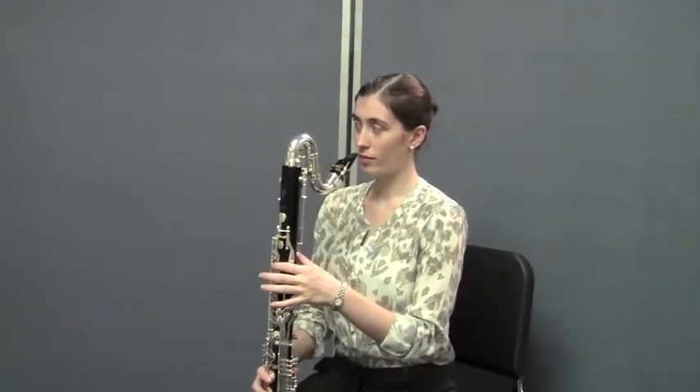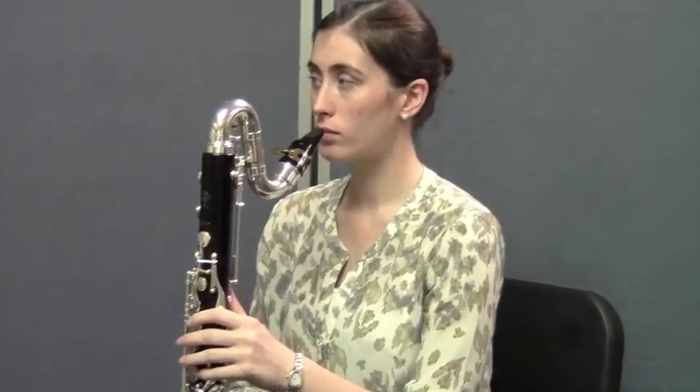She's going to start on an E — that was the first note we played in the book, the first note that you learned. She's going to take a really good breath and hold that E for four beats, then rest for four and take another breath and play for four again. As she's playing, she's going to listen for a good sound and make adjustments if she needs to, in order to get the most beautiful sound that she can.